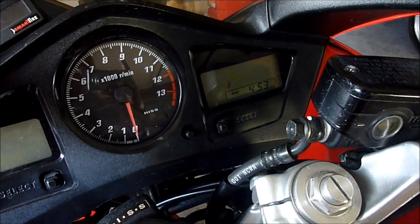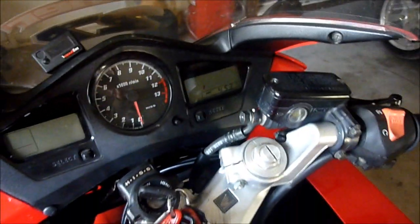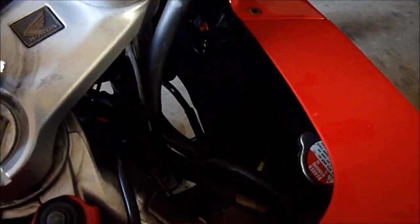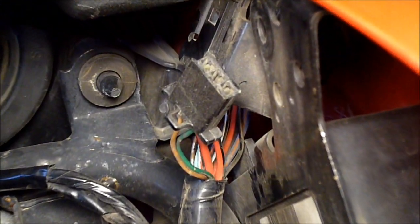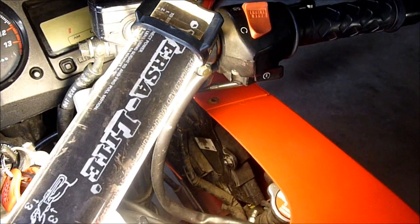I'll start by telling you how to actually get the codes out of memory. The manual for the VFR tells you to remove the fairing — you don't need to do that. All you've got to do is remove the inner fairing panel. Look in there and you should see your ECU and a little black connector. It's only a two-pin connector on this model VFR, and you need to get a small piece of wire and jumper that connector.